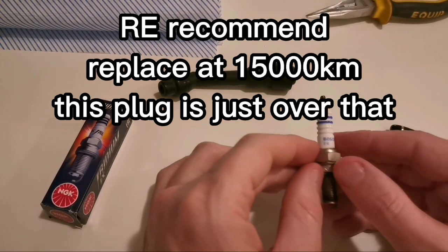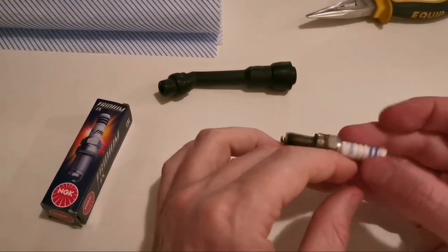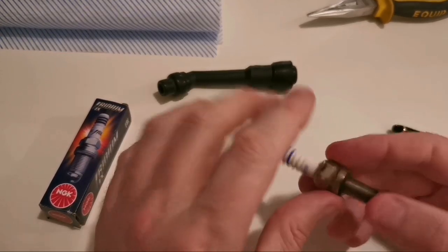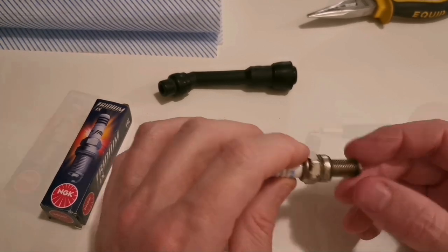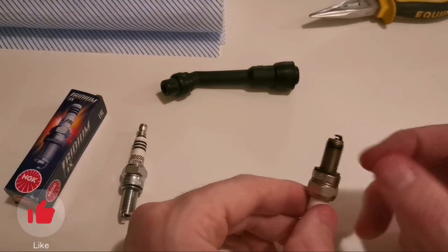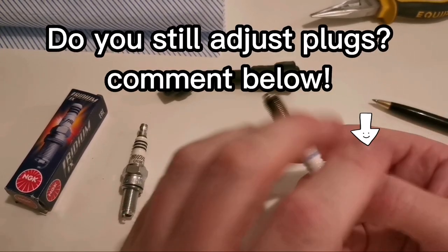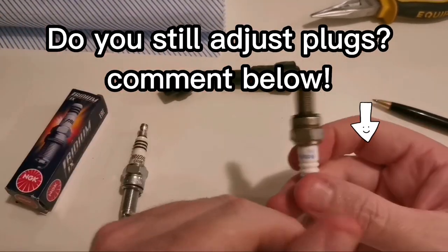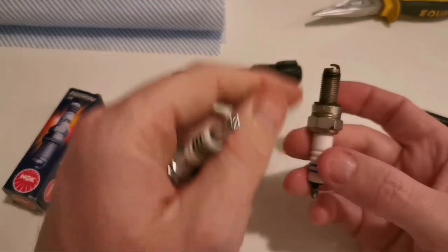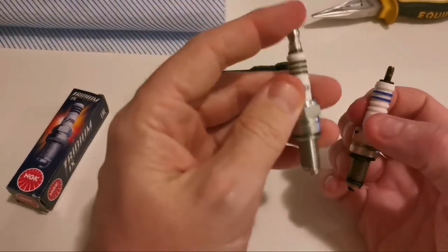This is a Bosch plug - UR5 CC India - obviously sourced and fitted when the bike was built in India, probably at the latter end of last year before it was shipped to the UK. You can see the end here is starting to go a little bit flat. Measuring and adjusting spark plugs seems to be a dying art in the western world - people have a tendency to just throw them away and replace them. This is a standard copper core plug.